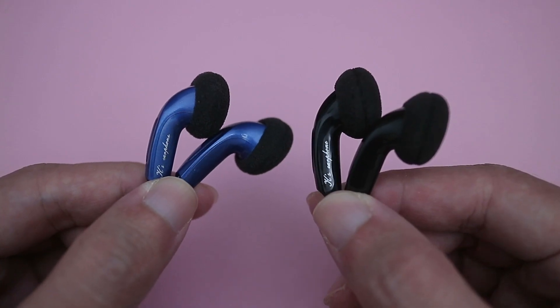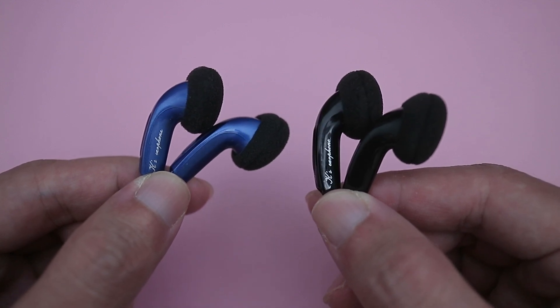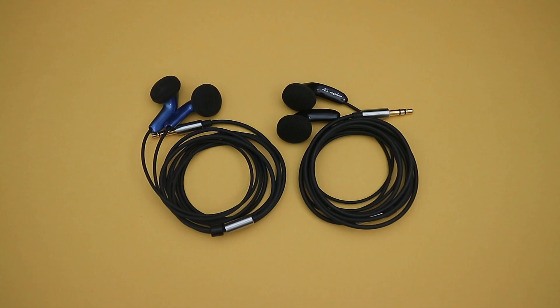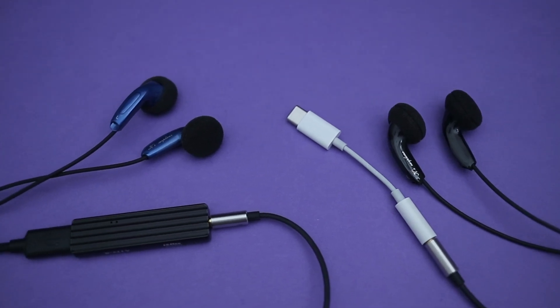Compared to another one of my favourite budget earbuds, the K64Fs, treble is not quite as extended, but the K300 has a bit more bass, slightly thicker note weight in the mids, and soundstage seems a bit better too. That said, I do like the tuning of the K64s a bit more since I prefer something less warm sounding. It is also more than half the price of the K300, and it is easier to drive.